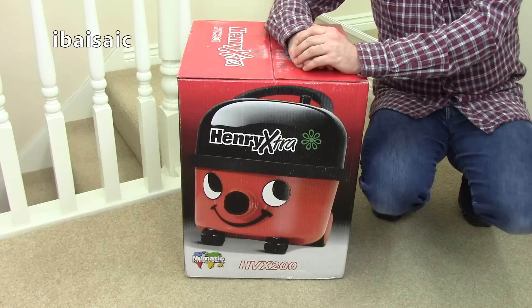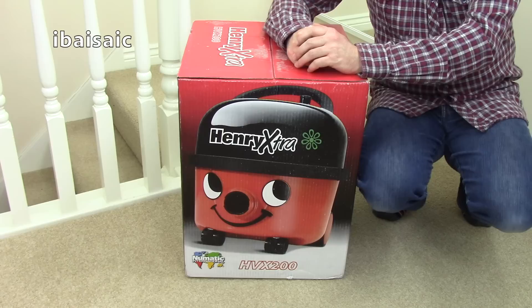Hello everyone. I've got another pneumatic Henry to unbox. This one is the Henry Extra that comes with the full-size turbo brush as well as a dedicated hard floor nozzle.